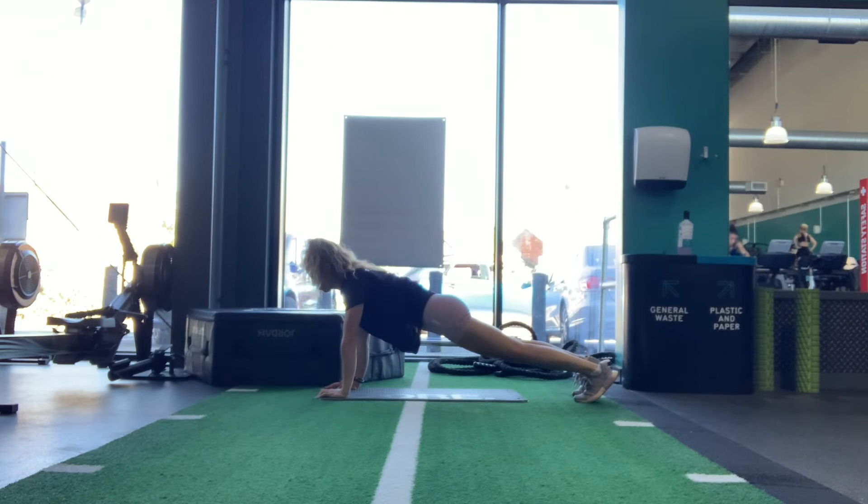Front support. Lie on your front with your hands under your shoulders and push upwards so your arms are locked. Your feet should be hip width apart and the body should be in a straight line with your core engaged throughout the whole of this movement.